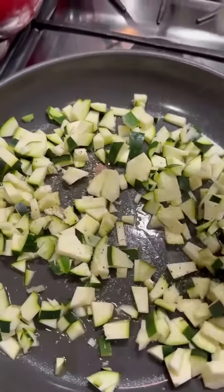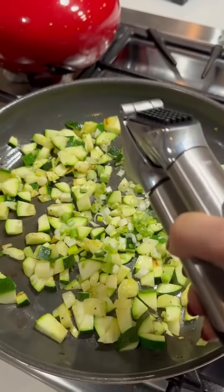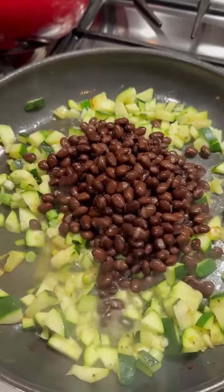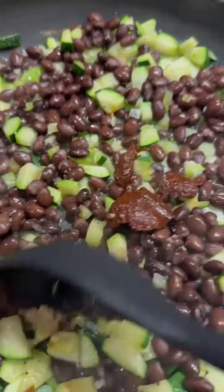While the peppers and rice are cooking, sauté one chopped zucchini, two cloves of garlic, and some green onions until lightly browned. Then add a can of drained black beans, a splash of broth, some chipotle chili paste, and a tablespoon of brown sugar or monk fruit substitute.